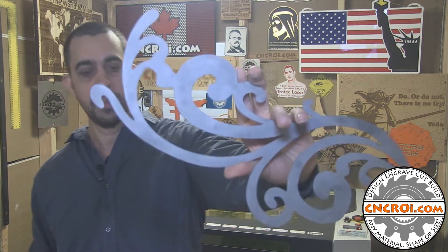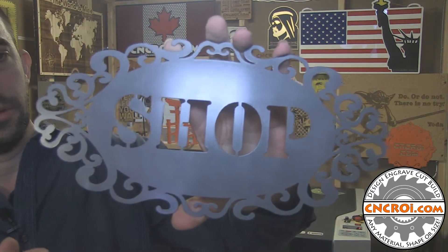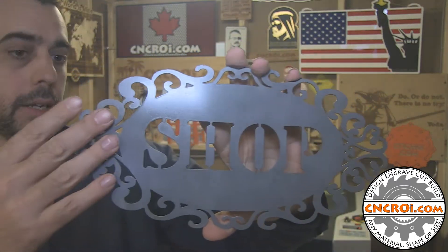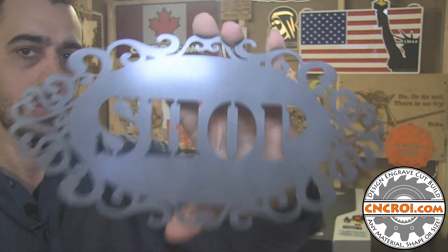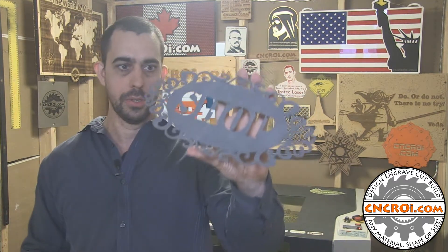That's why we do the sandblasting. Sandblasting gives it a nice even gray coat. We have done projects where we just leave it like that and seal it, as you saw earlier with the shop sign here. This has been sandblasted, cleaned, and then a clear coat was applied so you have a barrier between the oxygen and the metal underneath. Even if this gets wet, it won't oxidize.